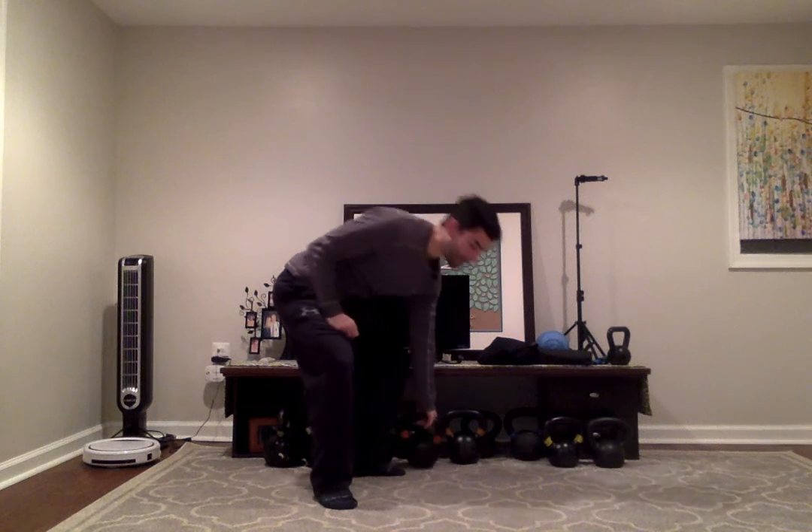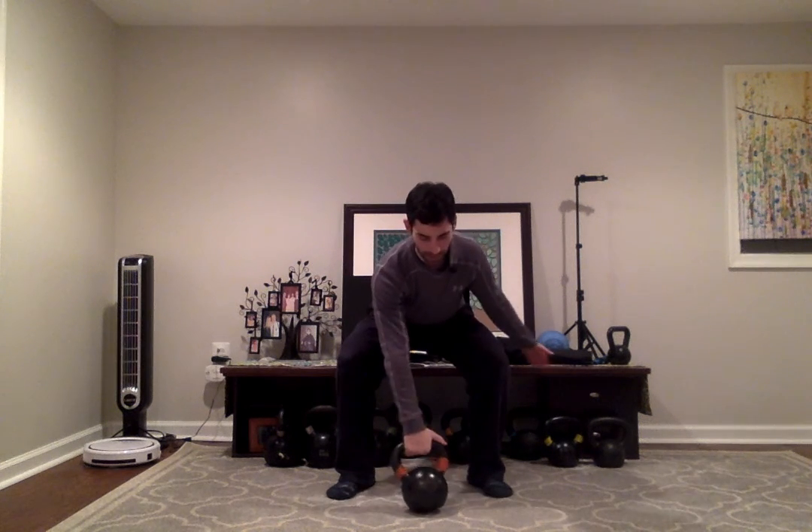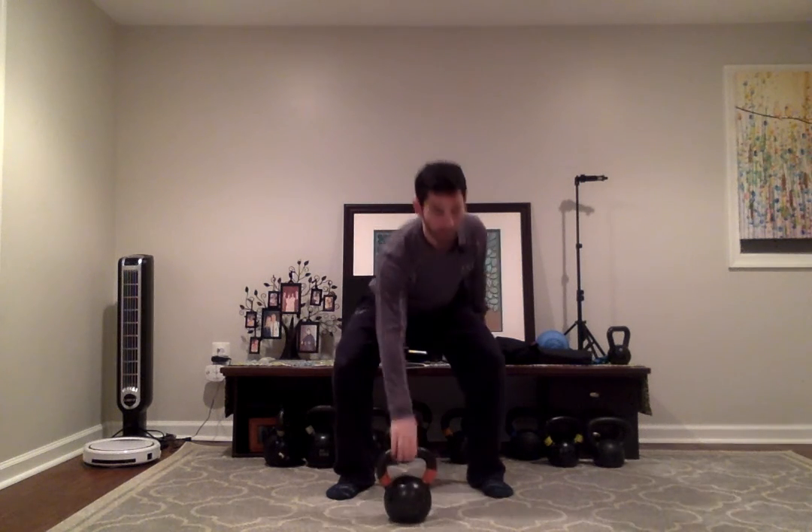I'm going to show you what it looks like with a kettlebell. First I'll do a clean — the exhale is a lot shorter but still very sharp and powerful — and then I'll do a press where the exhale is a lot longer, matching the press as it goes overhead. So inhale and hike. Depending on which type of exercise you're doing, the exhale is either going to be short or a lot longer.